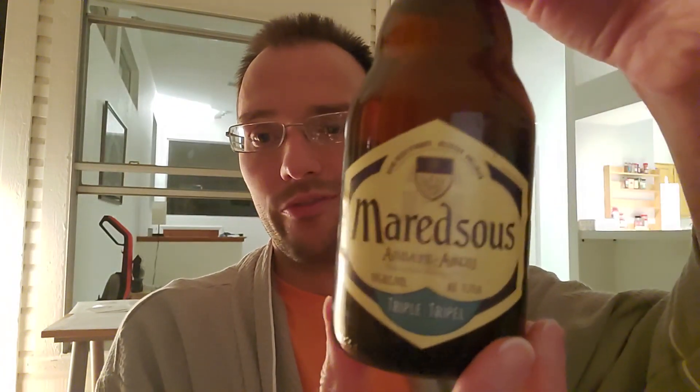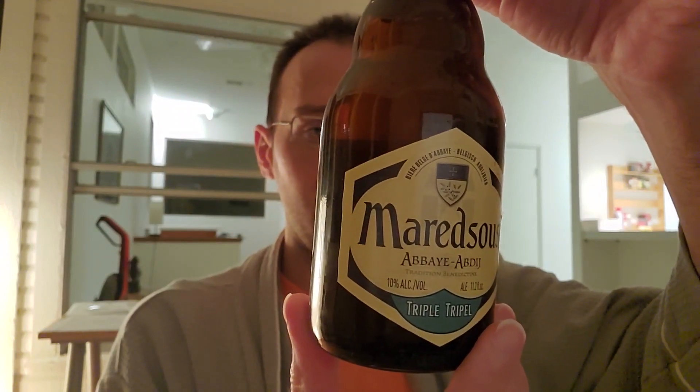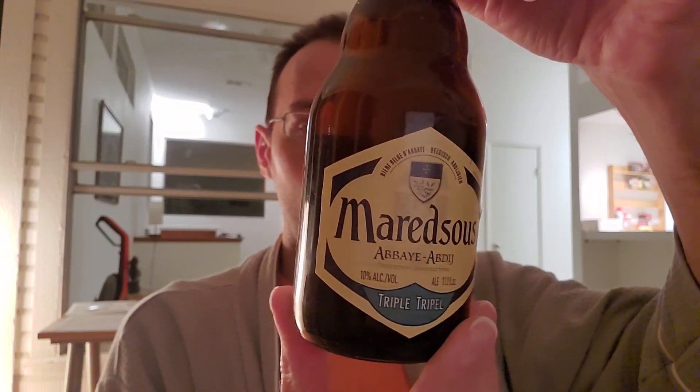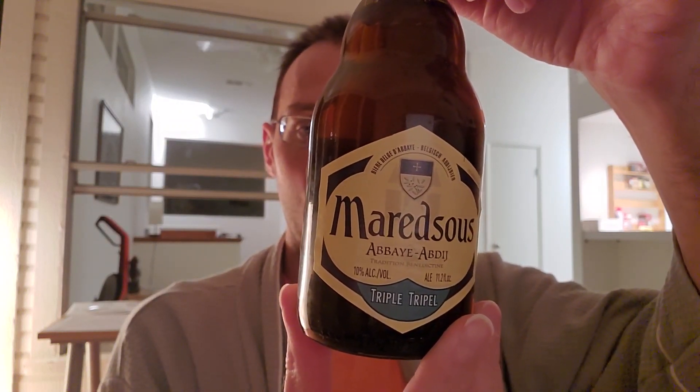Alright, so today we're going to be reviewing this Maritsu Triple, which is a high fermentation Abbey beer brewed in accordance with the Benedictine tradition of the community of Maritsu Abbey.